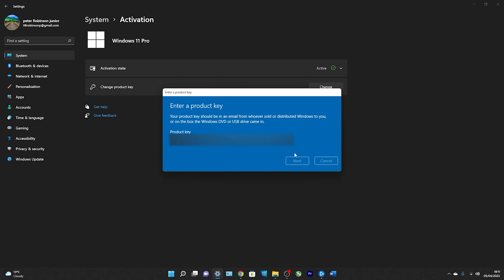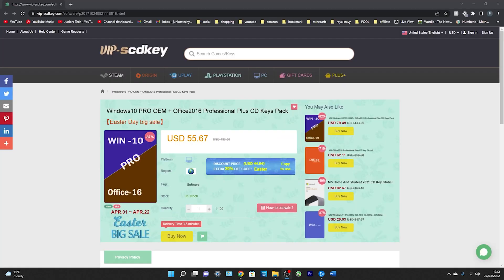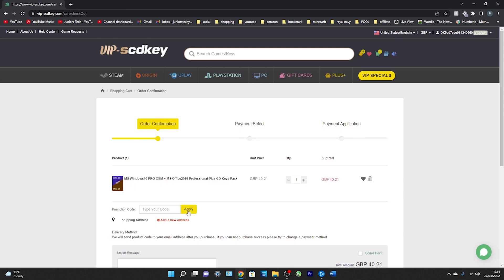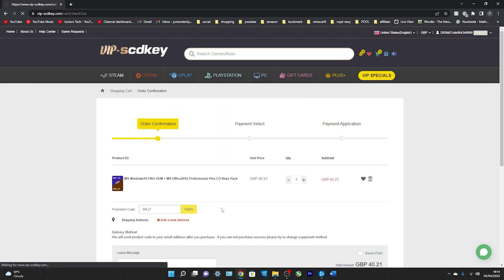As some comments on previous videos noted, this can also be a free update to Windows 11 — so if you have Windows 10 Pro, you'll be able to upgrade for free. Now I also want to show you the Windows 10 Pro OEM key bundled with Office 2016 Professional Plus. It was reduced from £327.78 down to £40.21, and with the promotion code SKJT — which will also be in the description — it goes down further to £30.16.